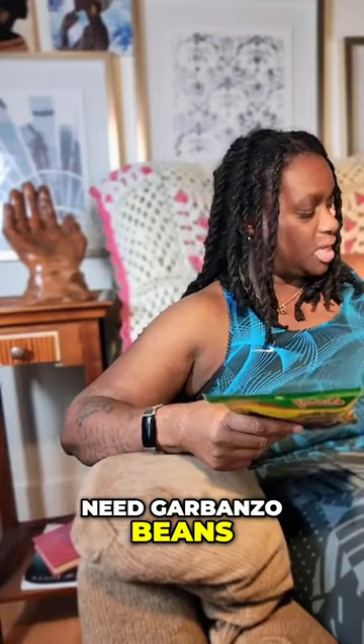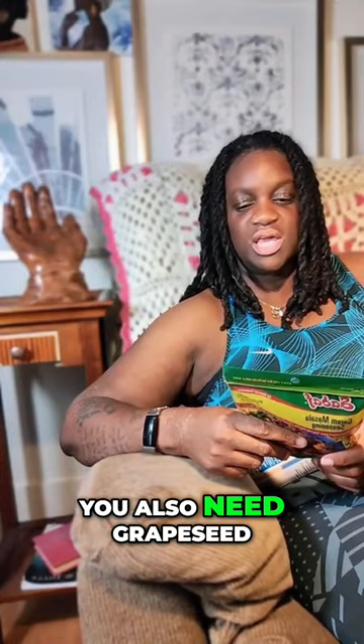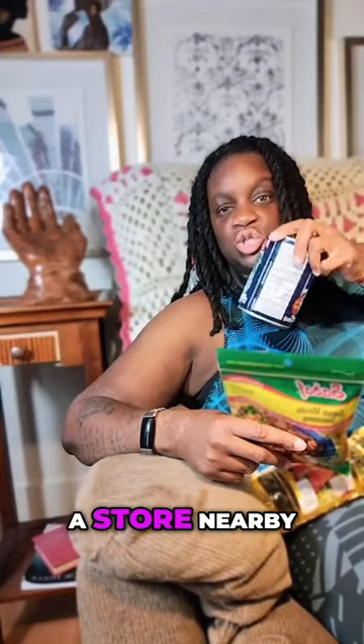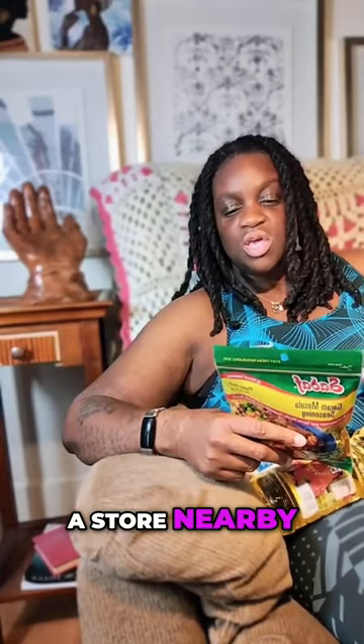I look on the back and it says to make it, you need garbanzo beans, which I found at the food bank. You also need grape seed oil — I didn't find that, but I did find vegetable oil. You need coconut milk or cream, which I found at a store nearby. You also need peeled white potatoes and onions chopped or sliced, and a bit of cilantro.